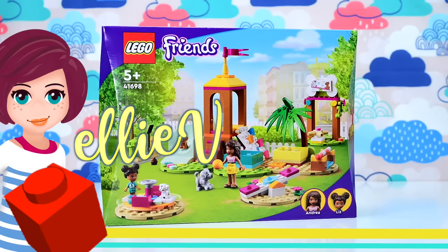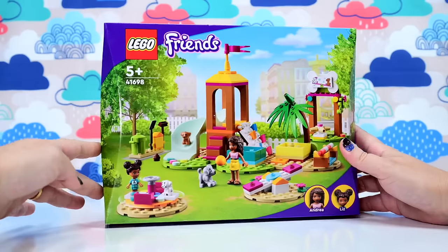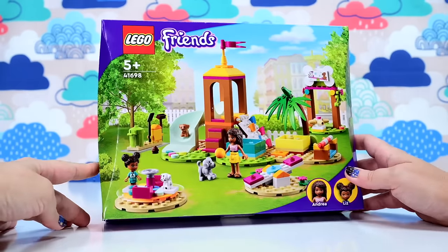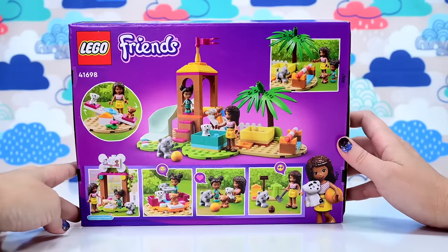Hi, welcome back. I'm Ellie. Let's build. This is one of the Lego Friends March releases, which I managed to get. It's a little bit into March now, still waiting for the rest of them to make their way to me. But this is the first of the March wave that I was able to get my hands on.